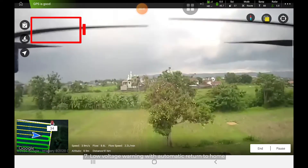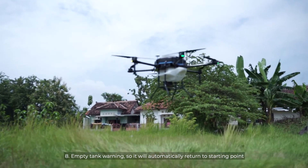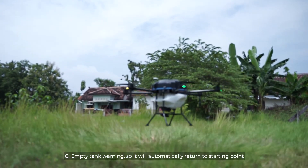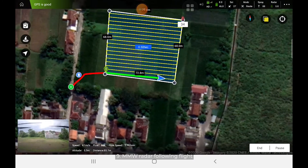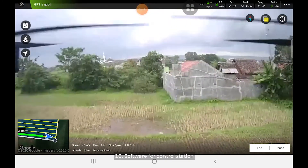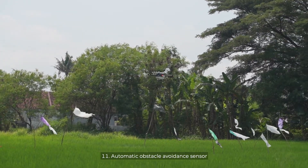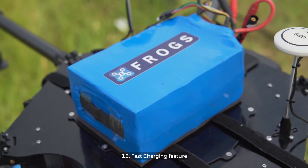Low voltage warning with automatic return to home. Empty tank warning so it will automatically return to the starting point. MMW radar following flight. Software for control station. Automatic obstacle avoidance sensor. And fast charging feature.